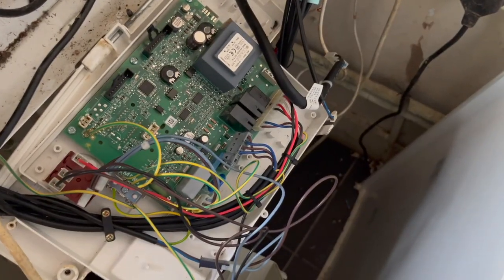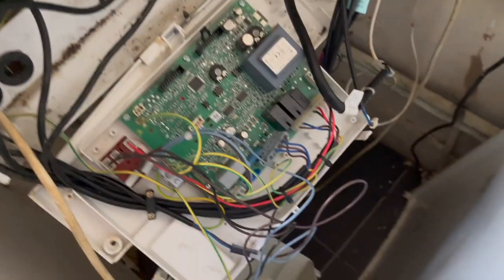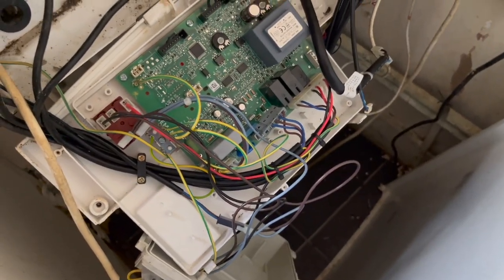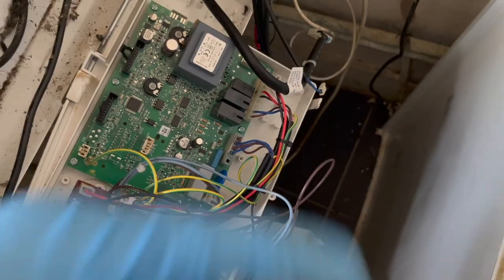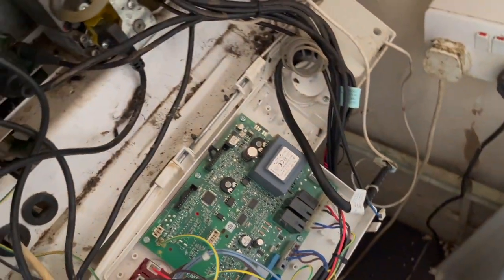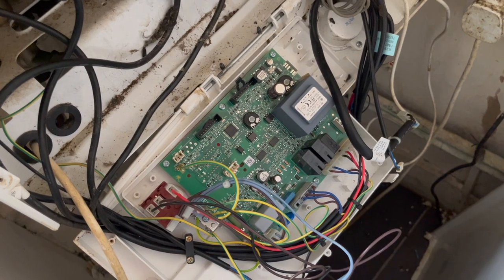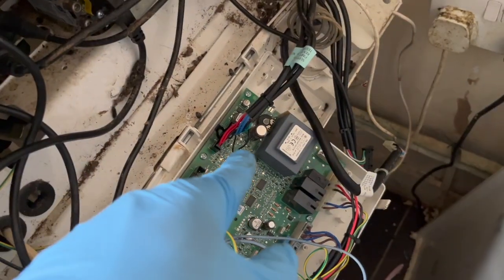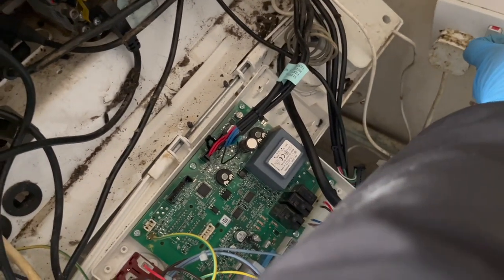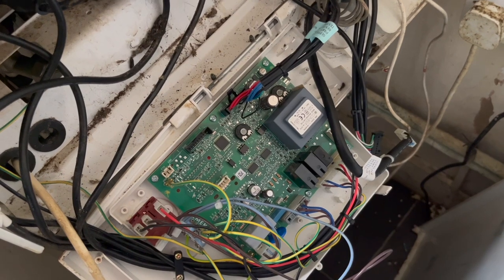Now one by one I'm slowly going to start putting these connectors back in and roughly seeing what blows. I've put that one in the bottom right, turn it on - nothing seems to be blowing, so far all good. Done the second one now, turn it on, see if anything blows - that one is also working fine. Next one, done that top right one, turn it on again - nothing's blowing, so on to the next.